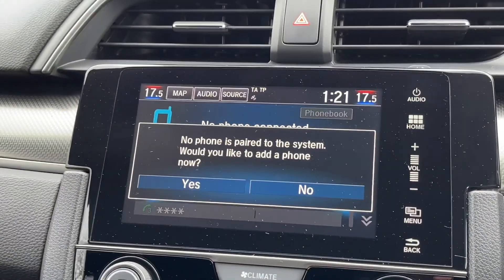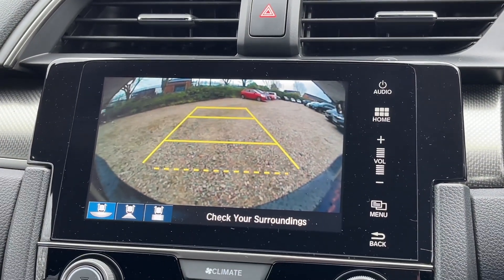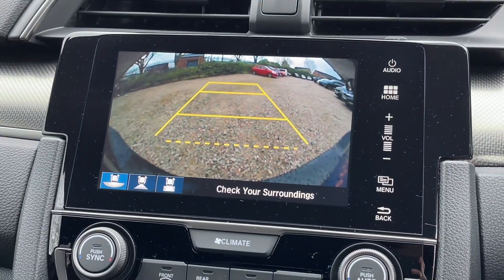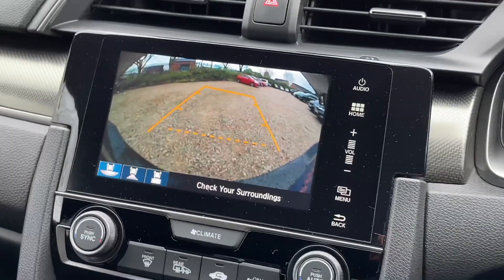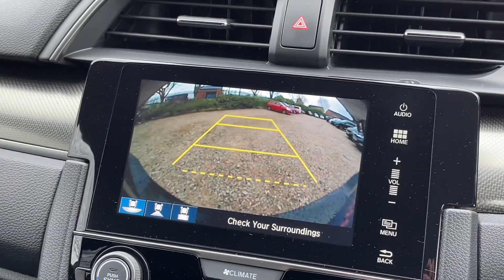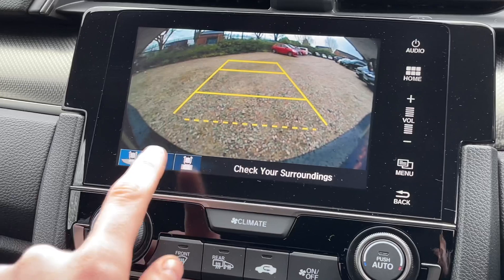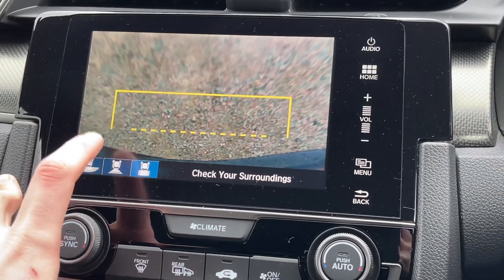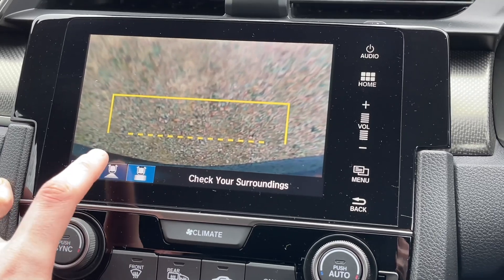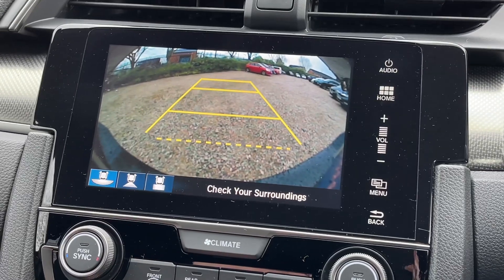When you put the vehicle into reverse, the reversing camera comes on and responds to the turn of the wheel. On this reversing camera you have various different views which can be chosen with the button here. You do have a top-down view, which is handy if you have a tow bar on your vehicle, as well as two different standard views.